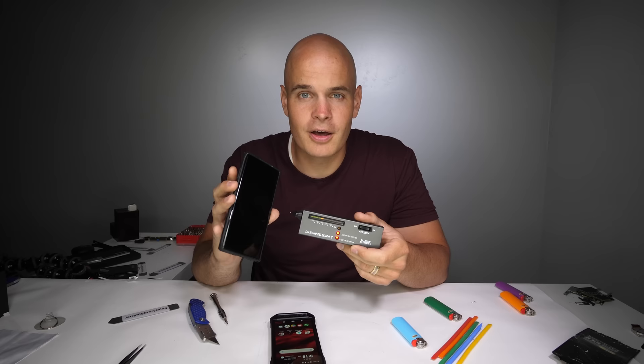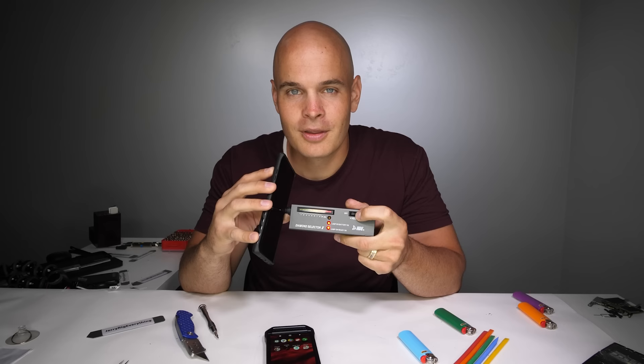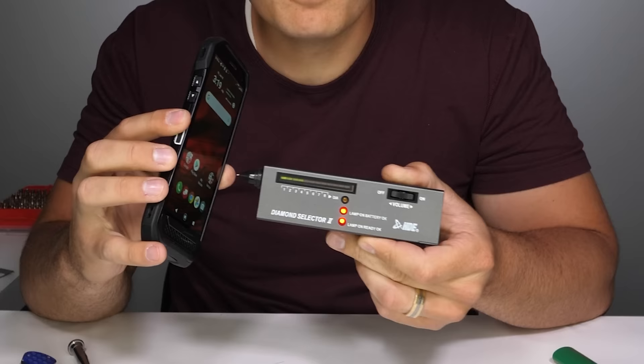My own smartphone does not have a sapphire screen, and if I test it, the sensor doesn't beep — it doesn't do anything. But if I put my finger on the dial and adjust the sensitivity while it's not touching anything, it might seem as if my own smartphone has sapphire. This works with gemstones and other precious diamonds too. But if we go back to the Kyocera and my finger is not on the dial, we can tell that this is indeed the real deal.